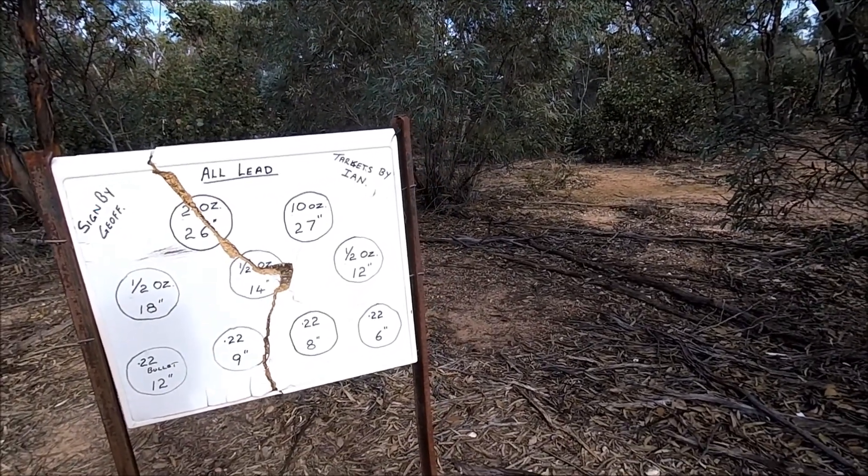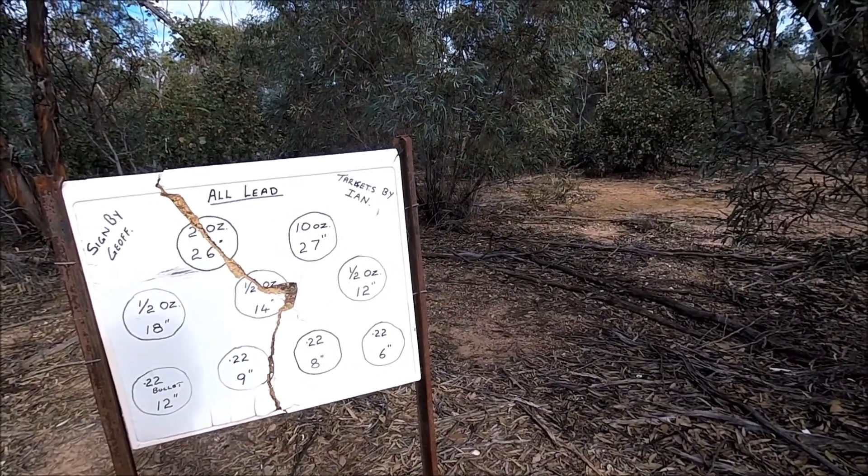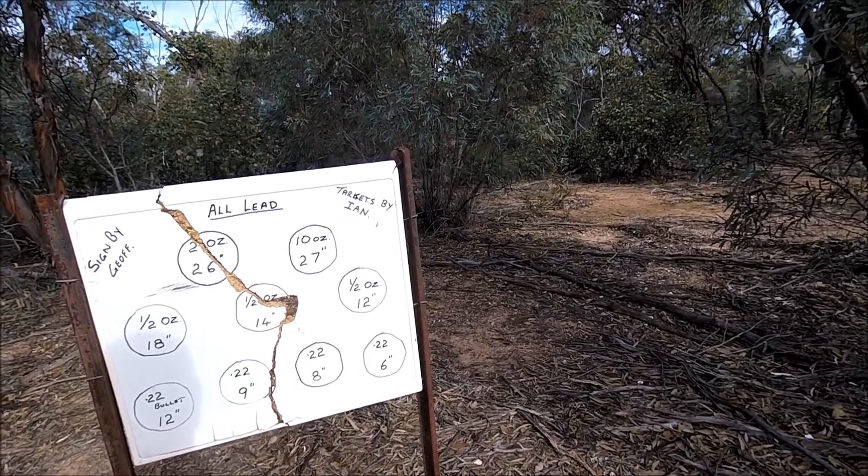So 22 is at 6, 8, 10, 12. Half ounce of 12, 14, 18.